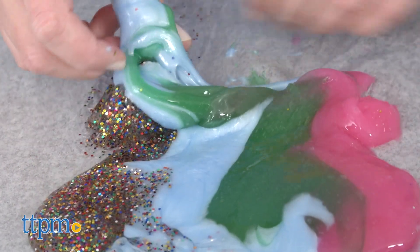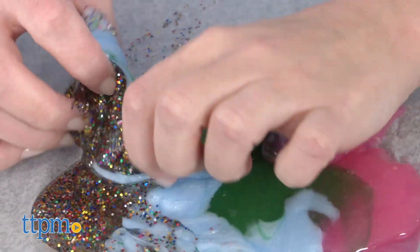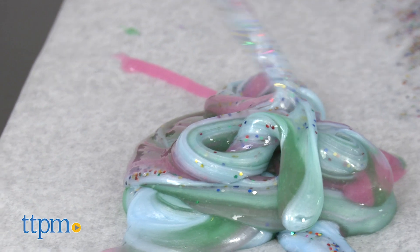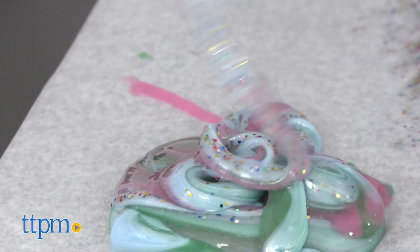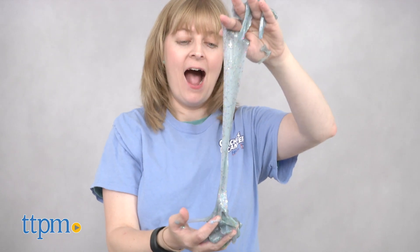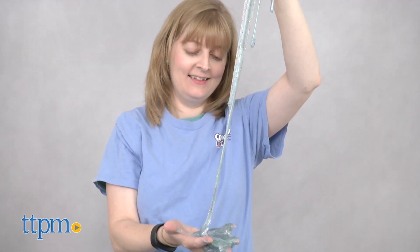We did have a little trouble picking up the slime and swirling it to look just like the pictures in the instructions, but slime and unicorns are two totally trendy topics right now, and kids ages 6 and up will like combining the two in this DIY kit. Making the slime is easy and fast, which is a good thing with all the different slimes you have to make.